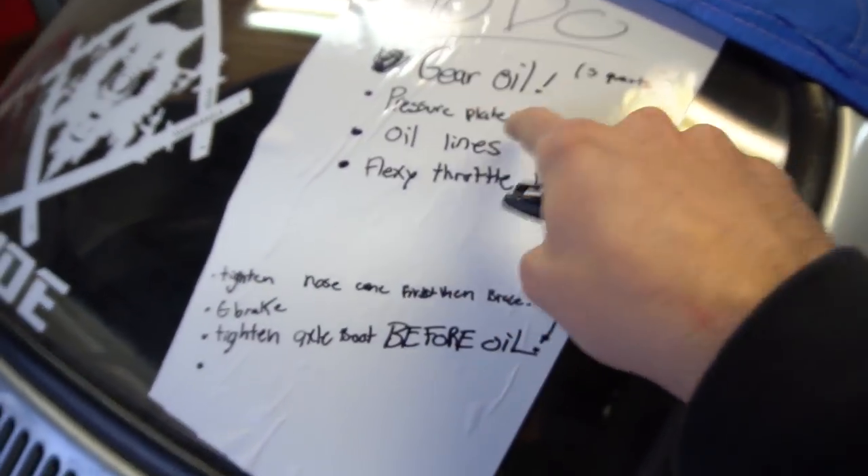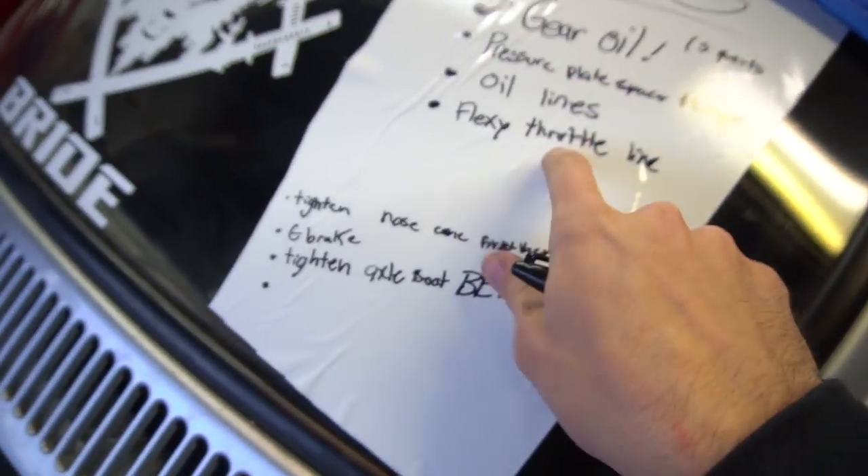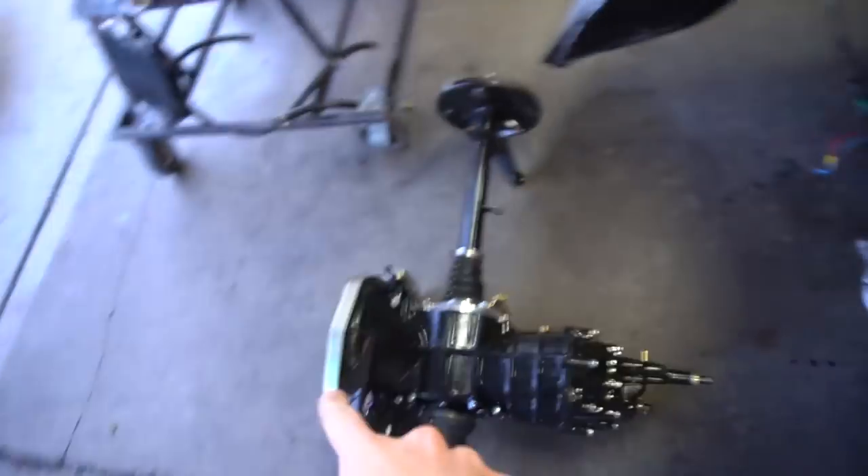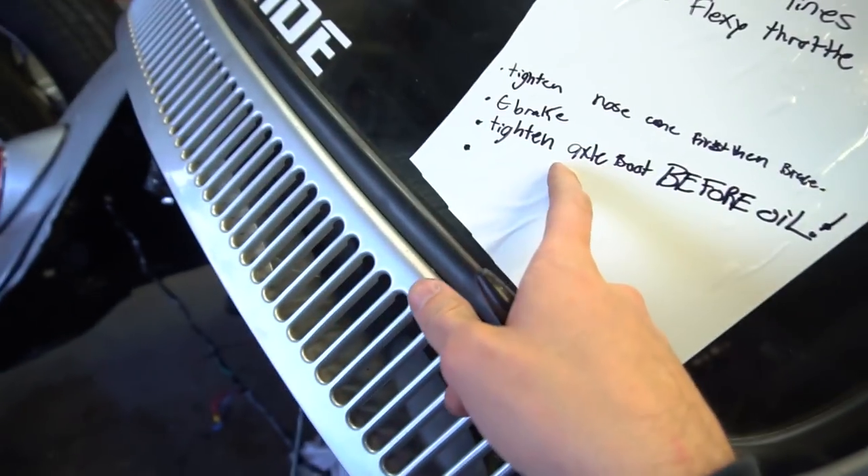These were actually hitting on the sides of my flywheel and what would happen is they'd break off and pull my whole motor. So the full to-do list is: gear oil, pressure plate spacer, oil lines, flexi throttle line, tighten the nose cone, transmission brace, e-brake fix, and tighten the axle boot before adding oil.